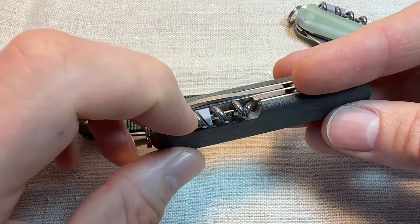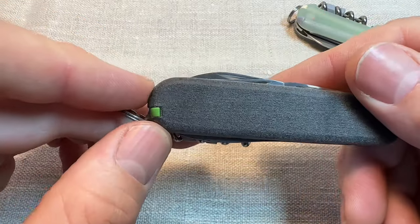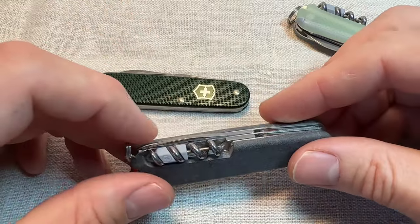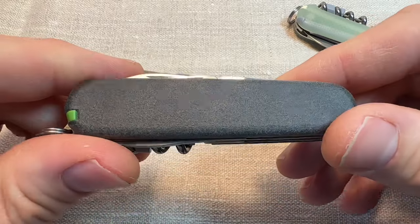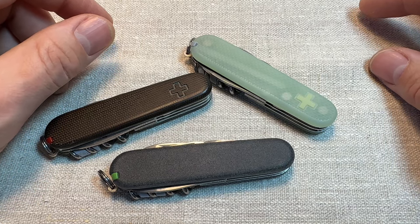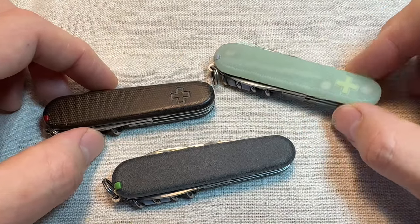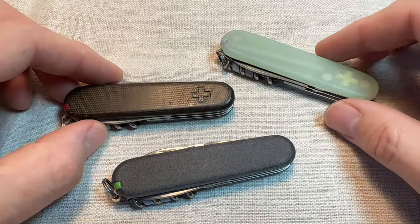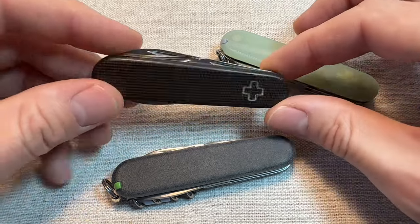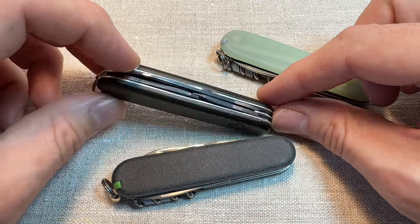Those extra tools are the corkscrew, the eyeglasses screwdriver, the awl, the pin, the pen, the toothpick, and the tweezers. I love them both, but in terms of pure utility and having yourself covered for EDC situations, you've got to choose the Sportsman. I've been recently renovating my kitchen and I've had one of these in my pocket for little on-the-spot tasks when I haven't needed to go get different tools — and it's been a trooper. So useful. Much more useful than carrying a Compact with a combo tool would have been.